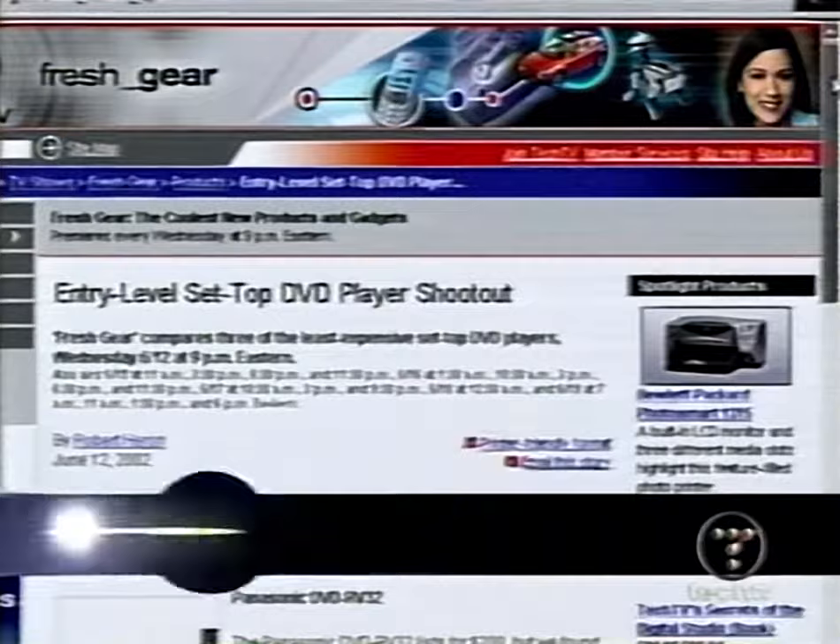For Robert's full reviews on all of those DVD players, head to our website, freshgear.com. Just when you thought you were done with your spring upgrading, Apple has added a little bit more to their cinema display and PowerBook. In this case, bigger and brighter means better — if you're willing to pay the price.